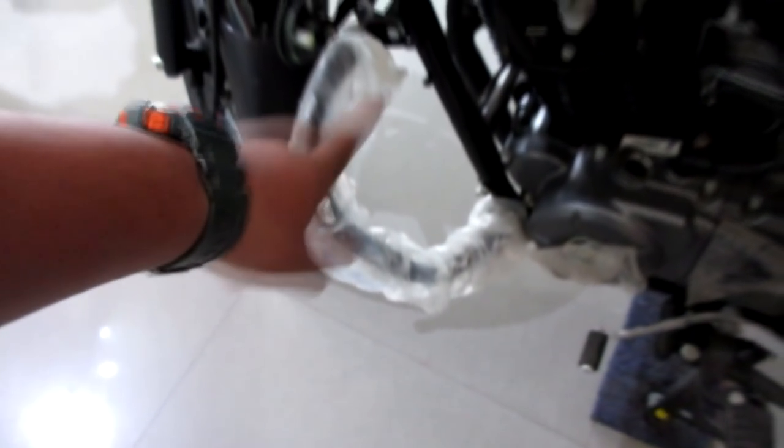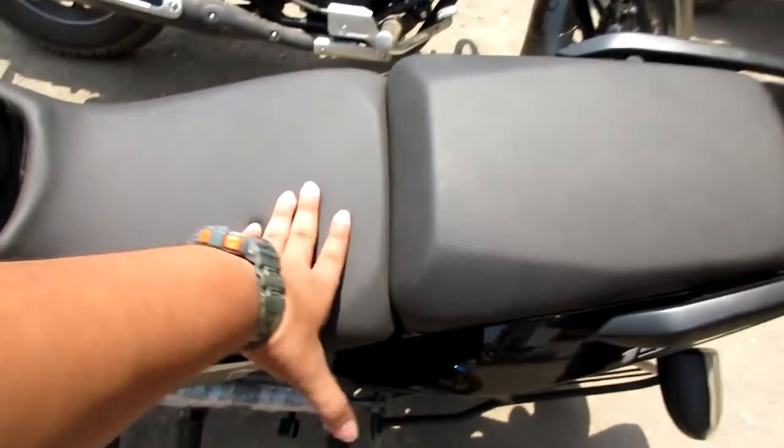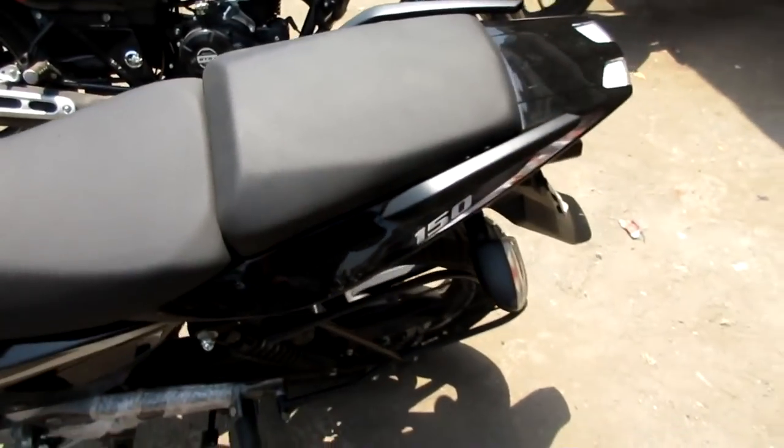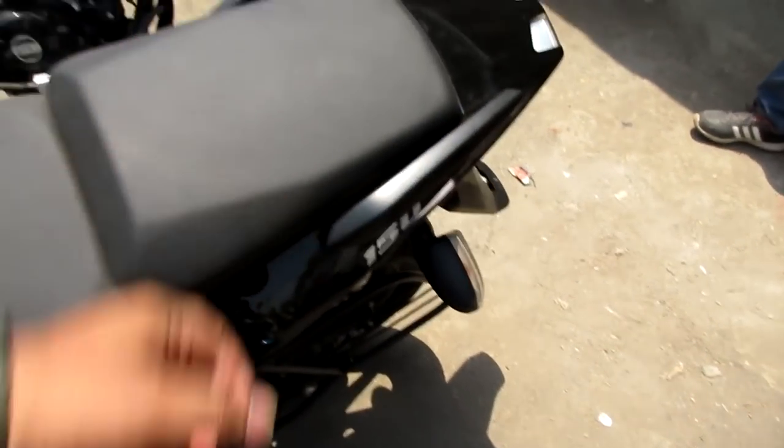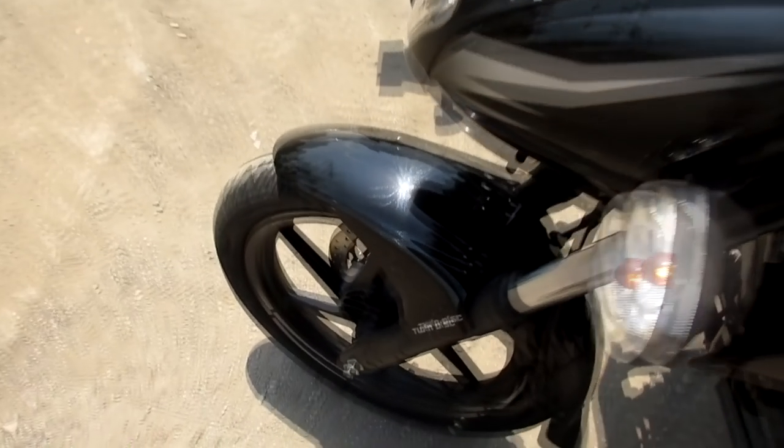The mudguard is also changed in the twin disc quality. For the double disc quality variant, as you can see the seat is completely split, and it has double grab rails. The leg guard is also changed — it is rounded and straight.